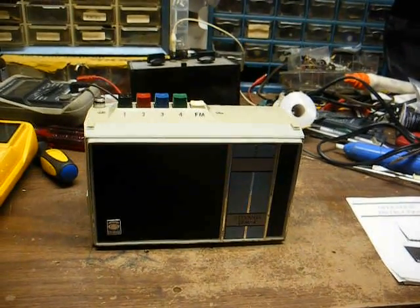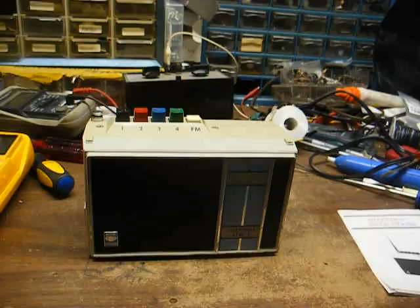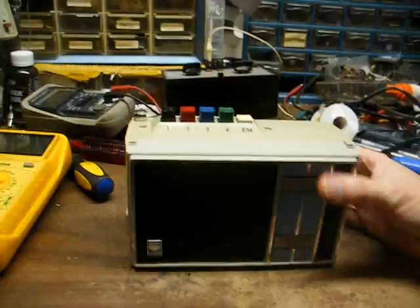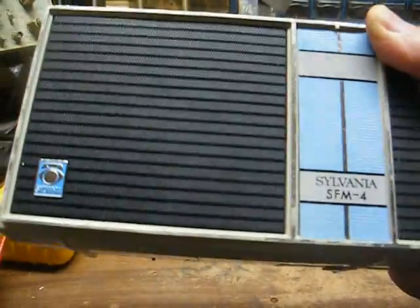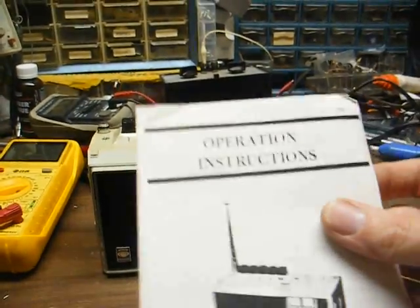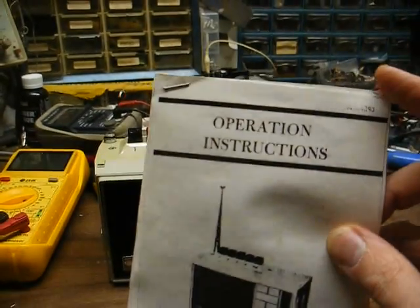This is Radio TV Phono Nut, and we have something here that I'm really not that familiar with, so if anyone can shed any light on the subject, feel free. This is a Sylvania Model SFM4 FM subcarrier receiver, and here's the little stapled-together instructions that came with it. This was a cheap eBay purchase.